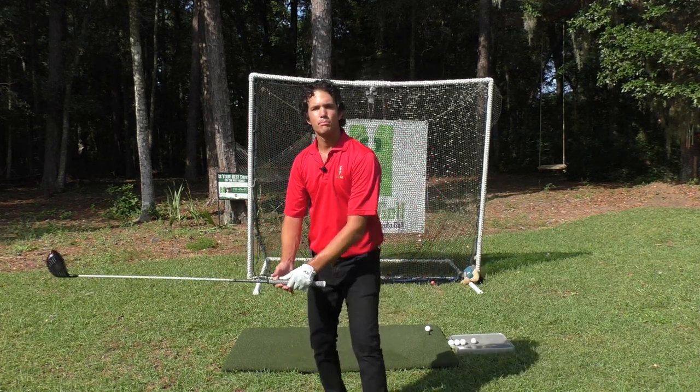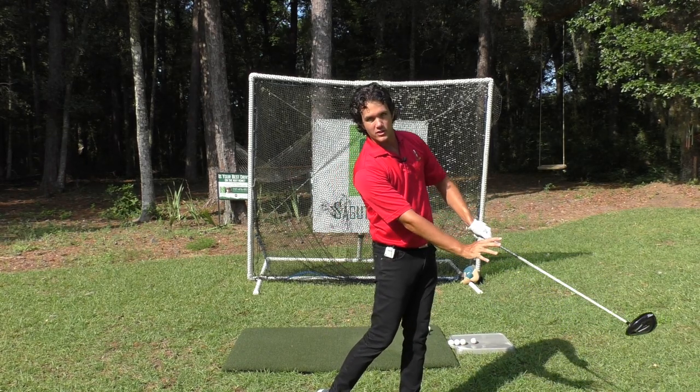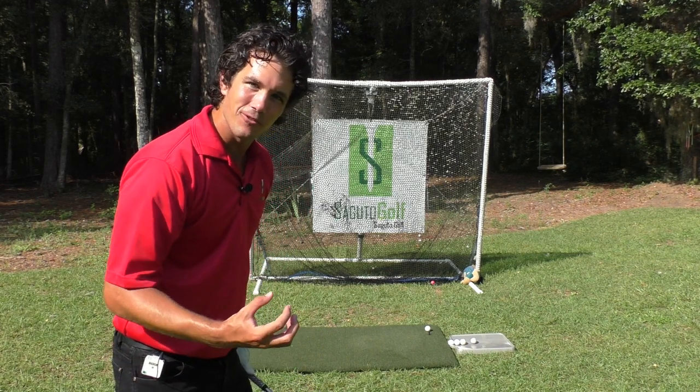Secondly, because you're building speed and throwing everything you've got at the point of impact in the swing, you're going to pick up insane amounts of distance. So this is a great tip for you.